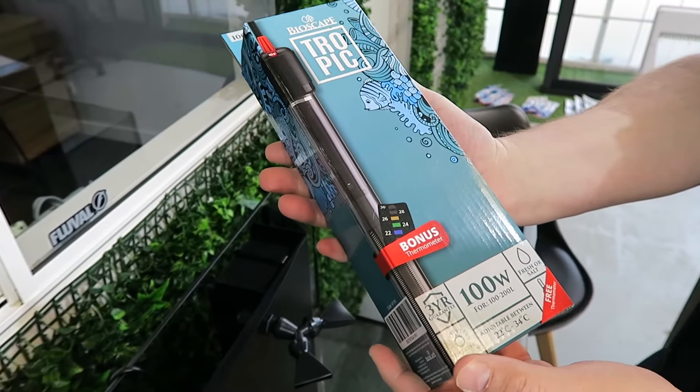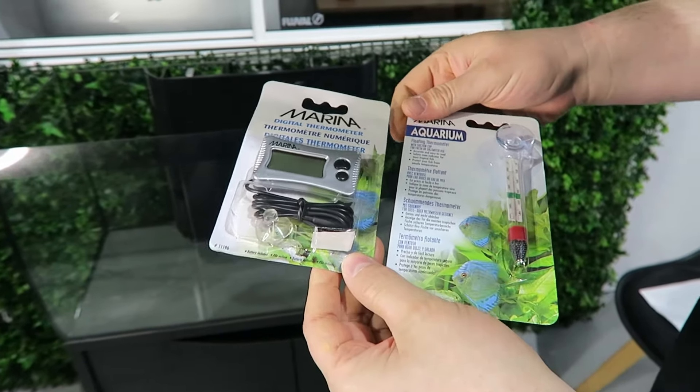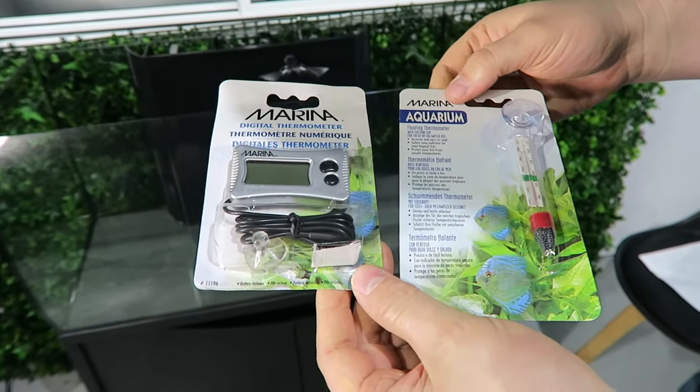You will need a heater. We have installed the Bioscape heaters. Because we're having a tropical tank, we'll need to check the temperature of the water continuously.